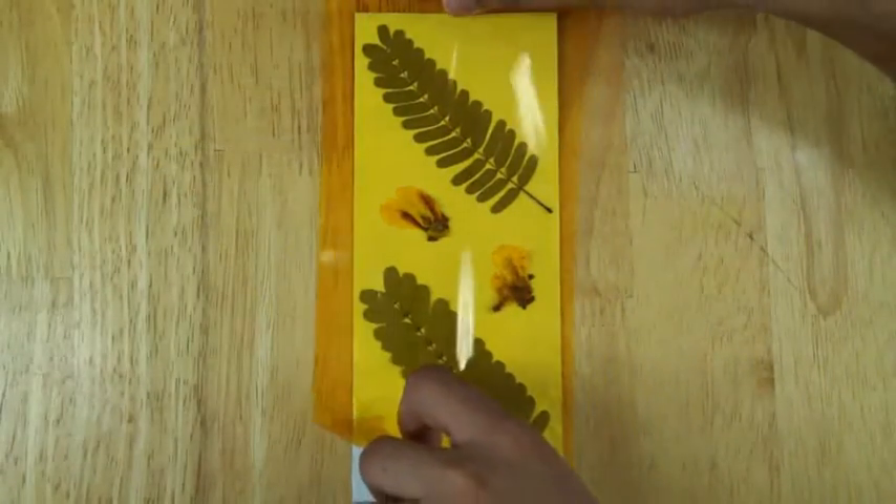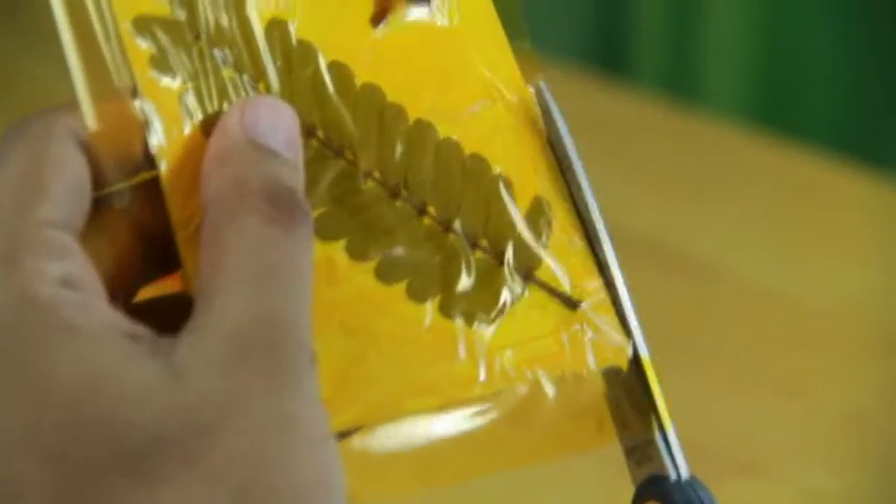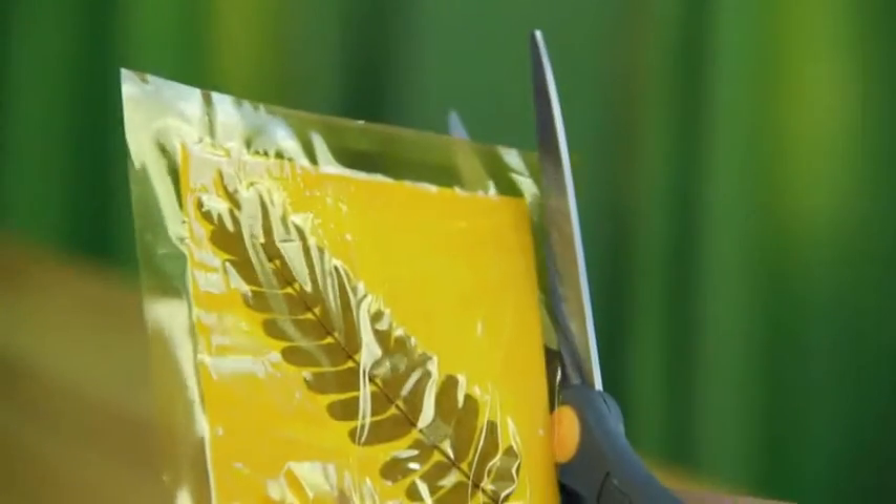Paste cellophane paper on top. After the glue dries, cut the extra cellophane paper.